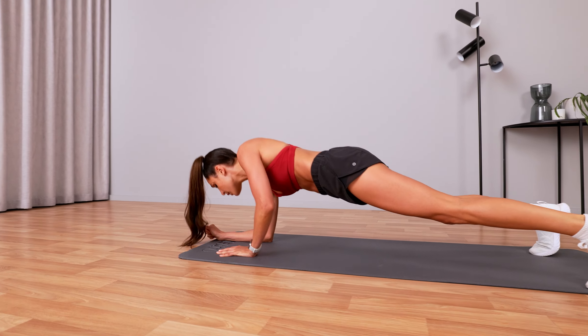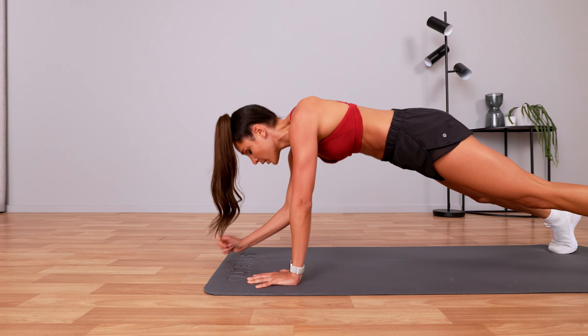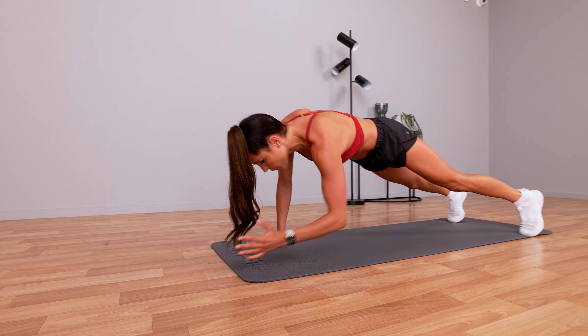Let's go — five seconds. Five, four, three, two, one.